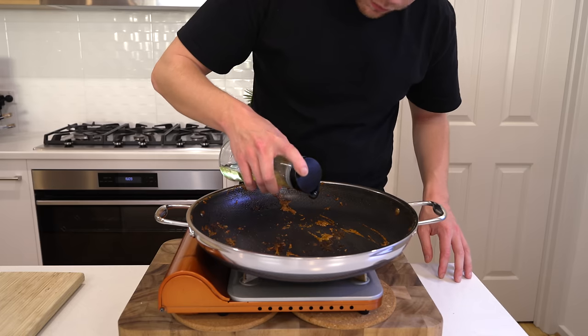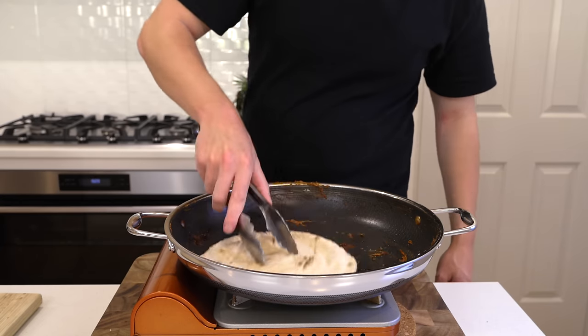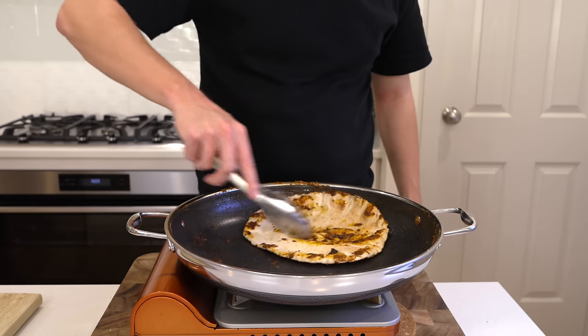This is optional, but place the pan back over medium heat, add the tiniest splash of olive oil, then get your wraps in. Spread them around the pan to pick up all the flavour left behind from the chicken and marinade, and toast the wraps for a couple of minutes until done to your liking.